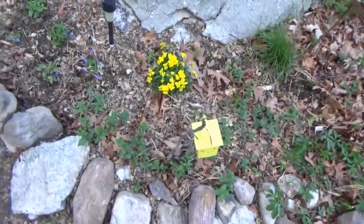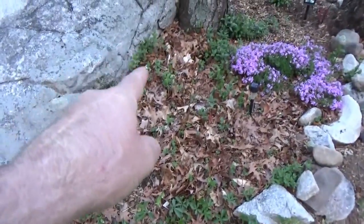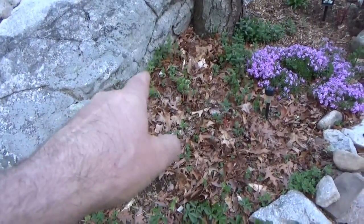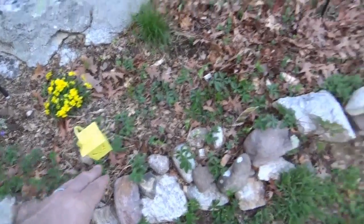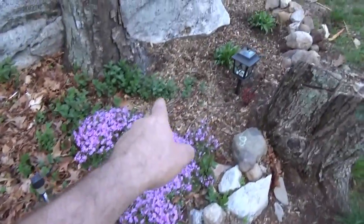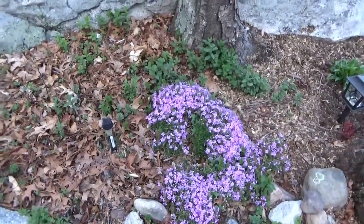When people say peppermint goes wild and takes over, it does. I started with a tiny little potted plant right there last year, and now this year already it's spread way out in multiple directions. That was one little tiny potted plant. So I'm going to transplant a lot of that out of here.